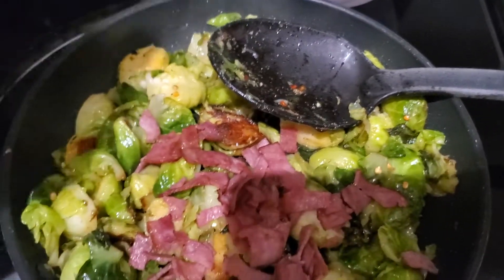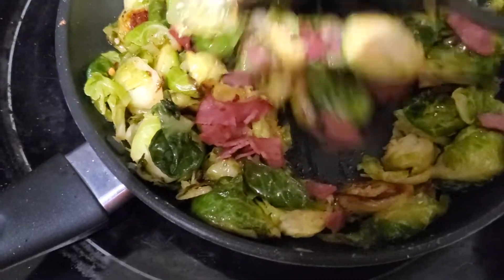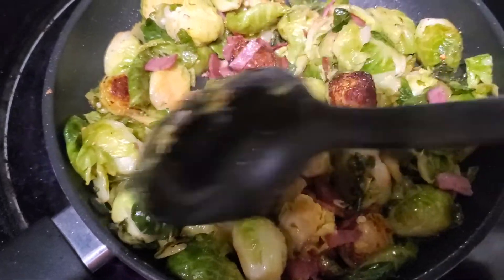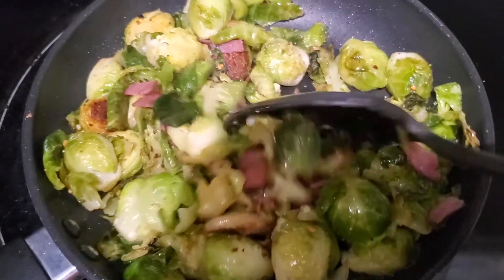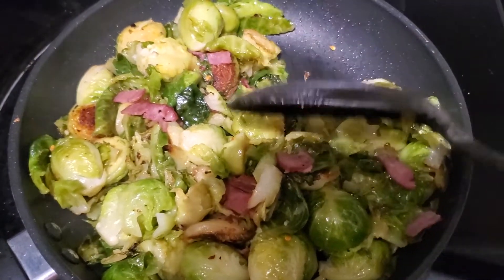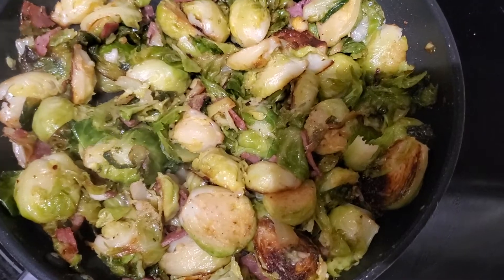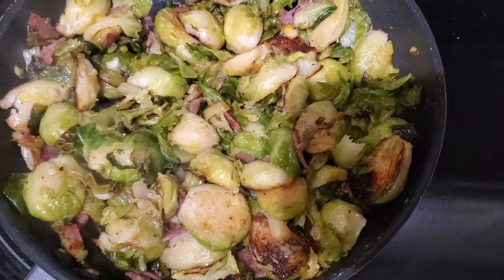I'm going to take half of the turkey bacon I cooked earlier and fold it in with the Brussels sprouts, saving the rest to garnish on top. Cook them to your liking — about 10 to 15 minutes depending on how large they are.